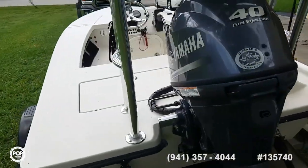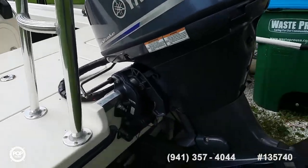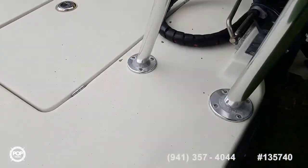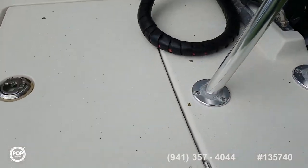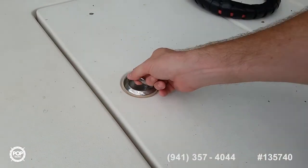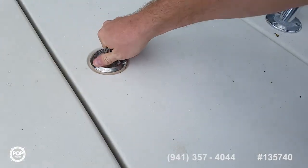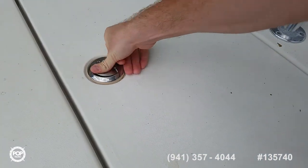Just had a full service on the upper and lower unit in August. Pulling platform is securely mounted. New bilge pump was just installed.